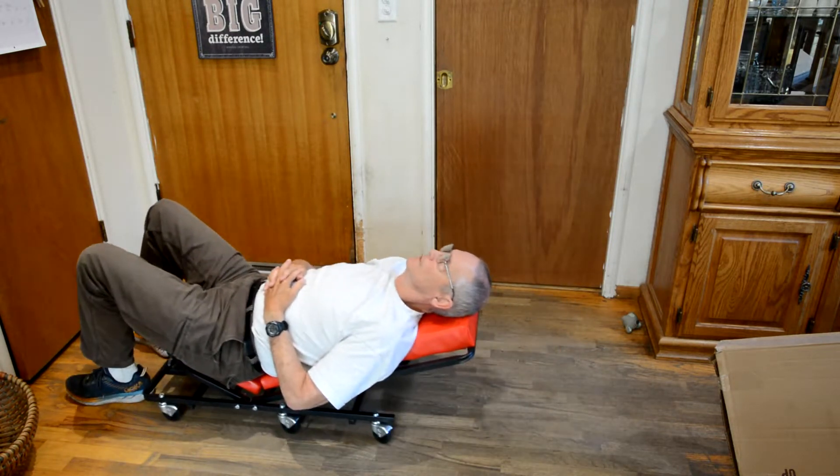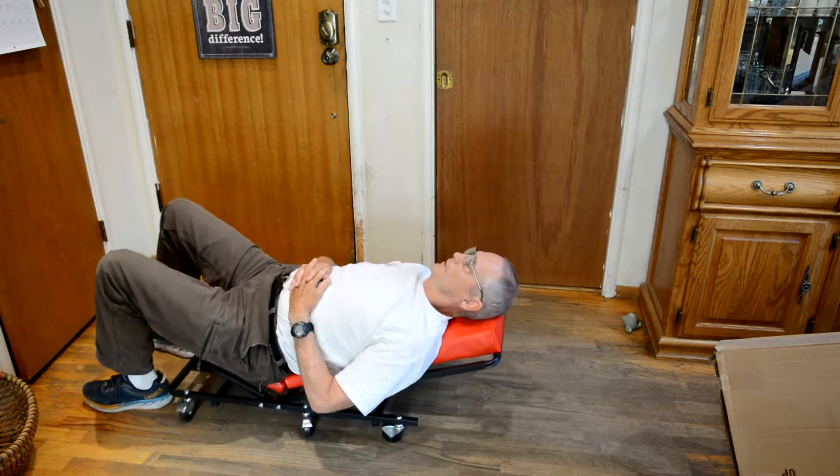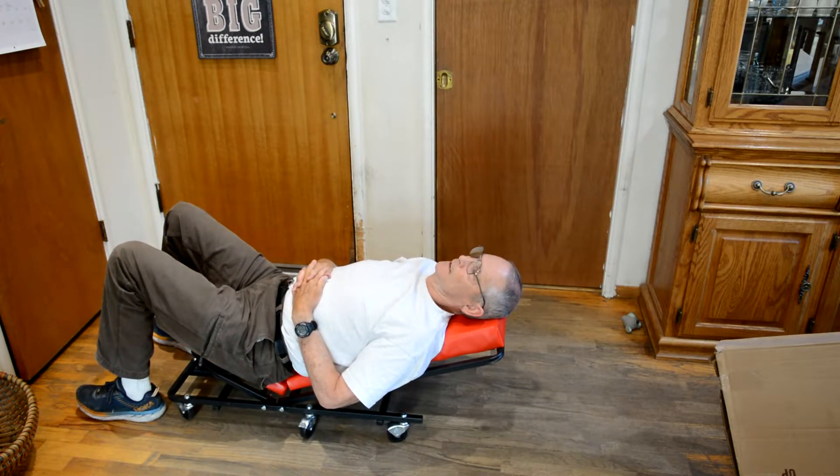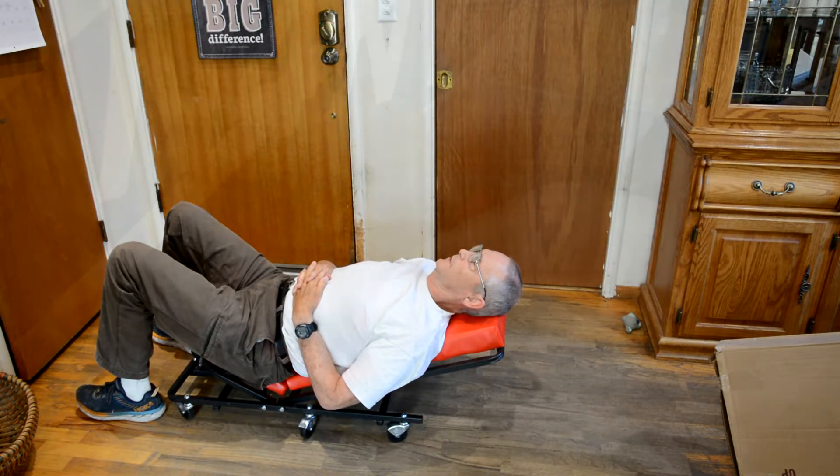All in all, it's really comfortable. I paid $140 for it, including tax and shipping from Zorro. They seem to have the best price.